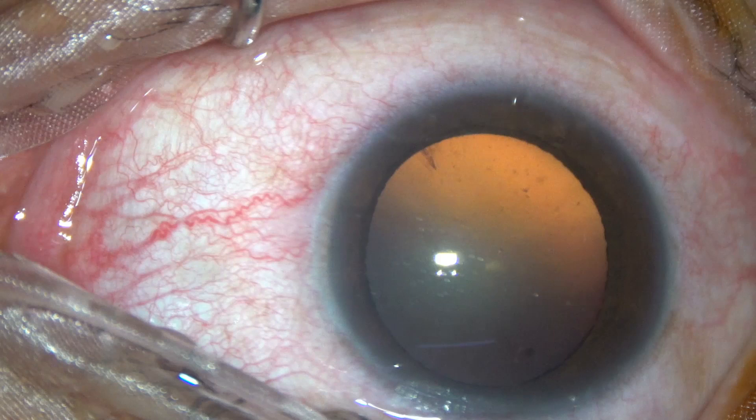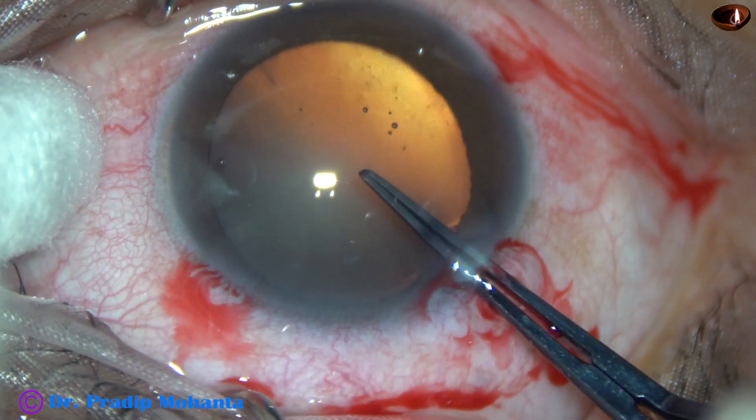Friends, this is a soft cataract in a very high myope. Let's see this edited video.